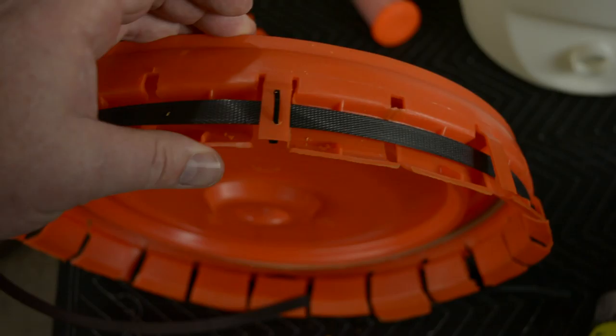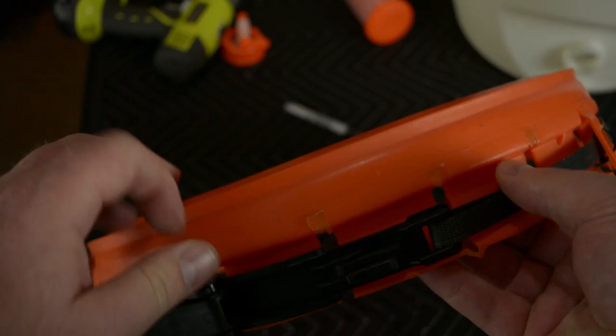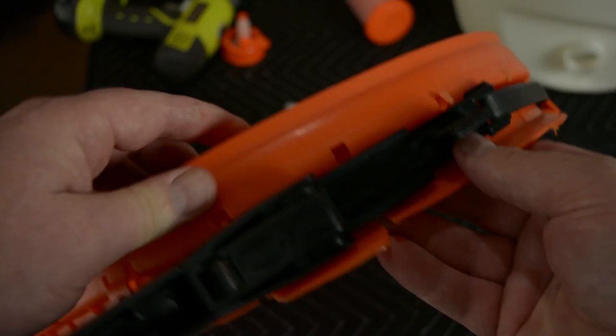I did that seven more times and got everything secured — it is not going to fall out now; it just can't go anywhere. I believe that's going to be a good fix for that. Looks like that came out well. I hope this review helped you make a decision on whether or not you want to purchase one of these, and showed some modifications to possibly make it a little bit better for your use.